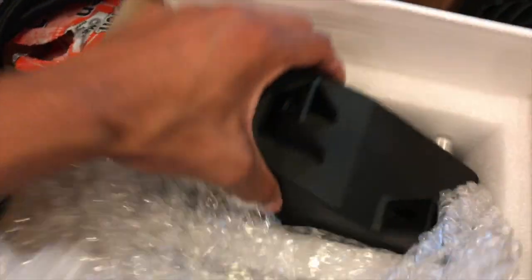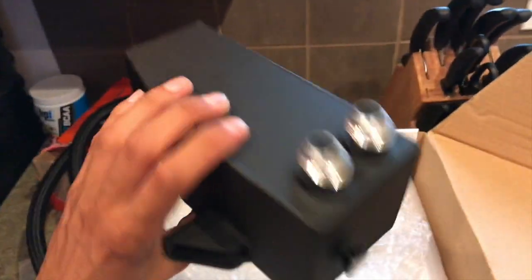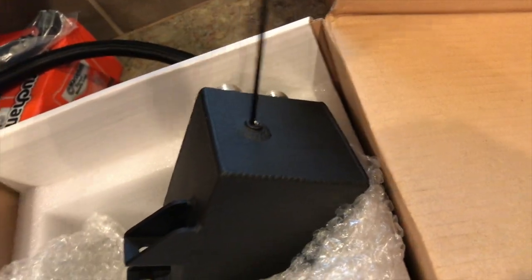They even gave me a gasket — how nice. And then for the big boy itself — sorry for the camera angles, it's not very wide — but this is the catch can. You can see the AN fittings, there's a drain plug, and it even has a little dipstick to check it. Super nice quality. For the amount I paid for it, it better be.